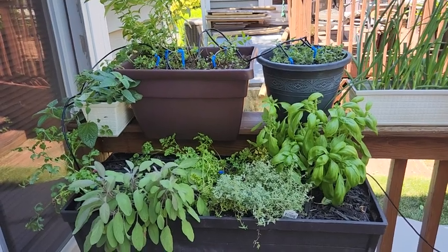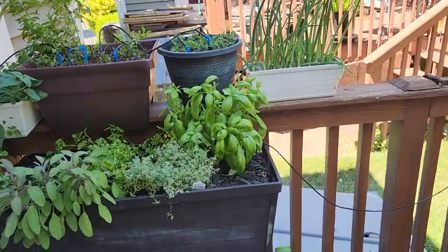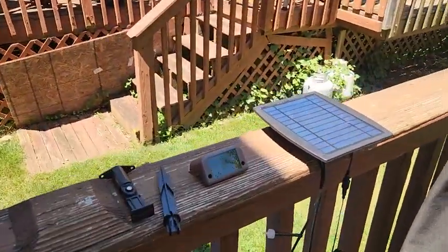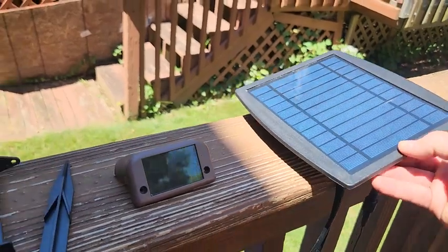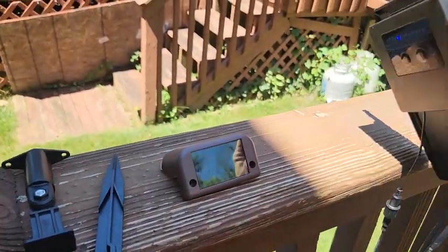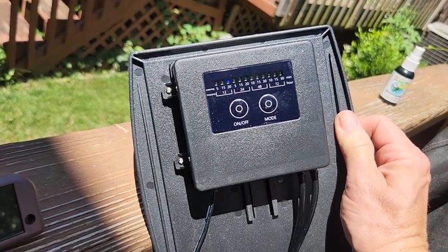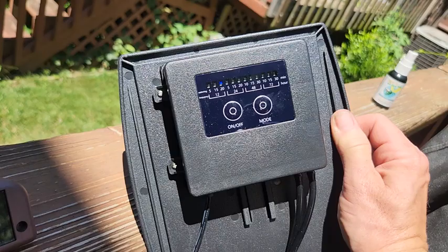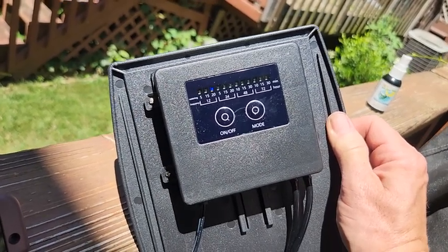The one that I bought is supposed to support up to 20 pots and has 12 different timing modes. Let's come over here and look at the system. On the back you have a water frequency of 12, 24, 48, and 72 hours, and for each of those you can set it to water for 5, 15, or 20 minutes at a time.